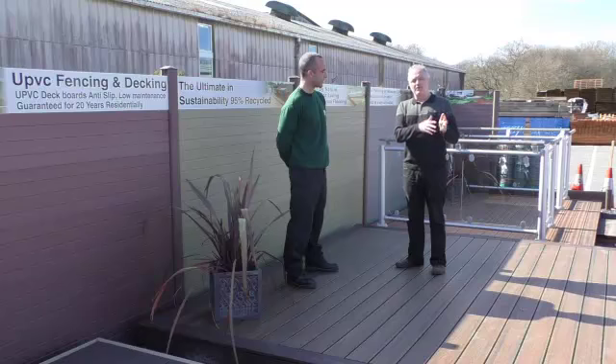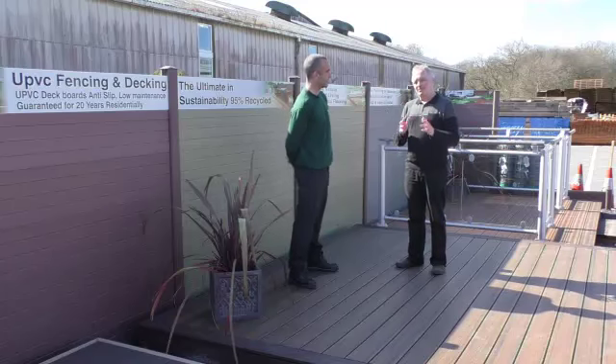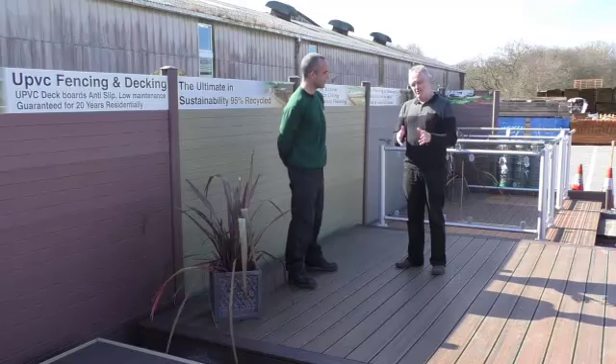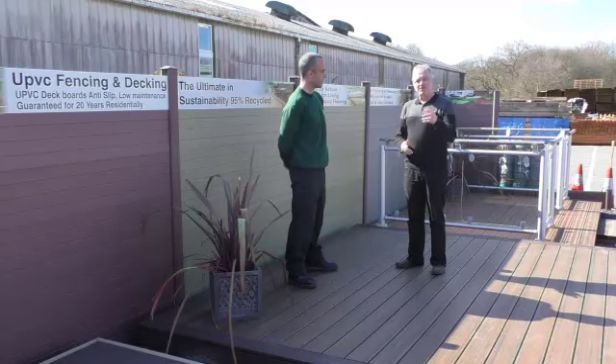Have a troll through the website and see all the different products available, or as Dean said, phone up — the boys are more than happy to talk over the phone and give you some advice. But what I would emphasize is: come down and have a look, because on a nice spring day it is absolutely stunning, and you can really see what this stuff looks like on the floor. I'll see you on the next video.